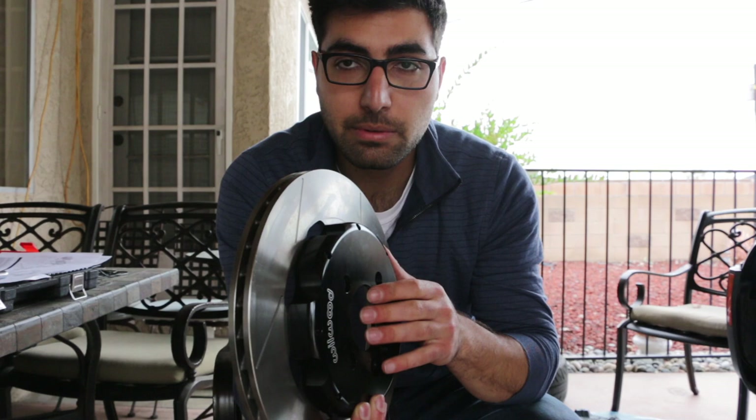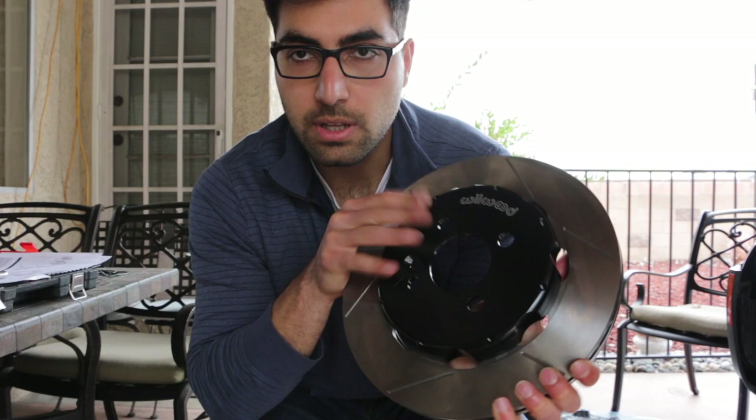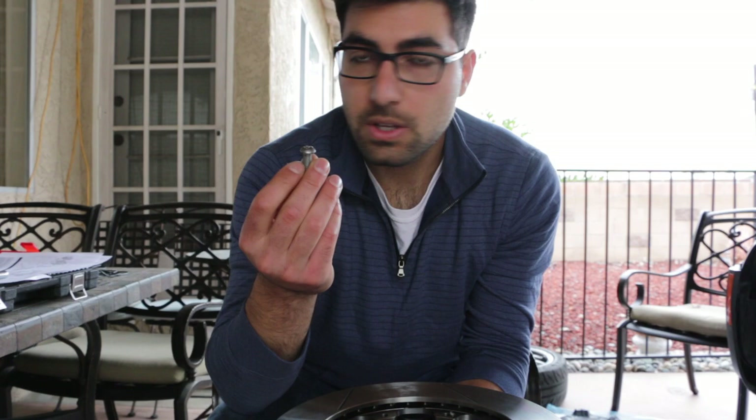If you bought the same Wilwood brake kit that I bought, you're going to get a new slotted rotor as well as a hat that sits on top of it. Take the larger flat side — that's the inside — and mount the hat to it using the bolts labeled on the box as 'bolt kit hat rotor', part number 230-12177. Put all the bolts in, but don't tighten them too tight since you'll remove them to add Loctite and torque them to 25 foot-pounds. They use a T40 Torx bolt, so make sure you have the proper socket.